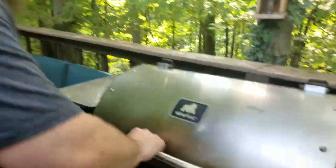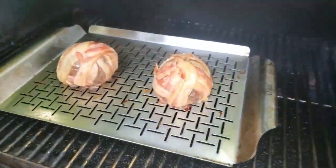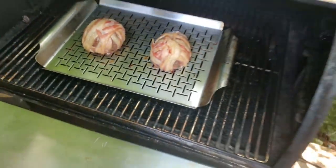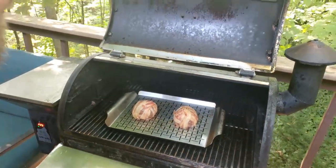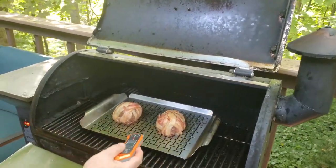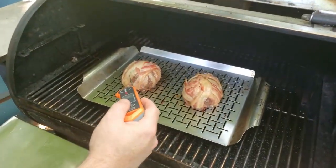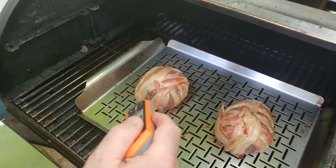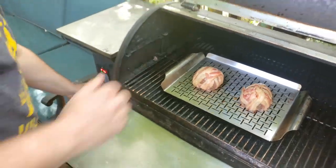Welcome back, friends. It's been about 45 minutes, so we're going to go ahead and give these a check. Definitely coming along — not quite there on the bacon yet. The beef is starting to turn color a little bit, sitting at about 125°F. So we're going to let this roll for another 30 minutes and then check it again.